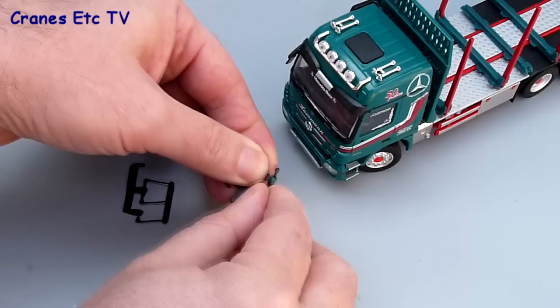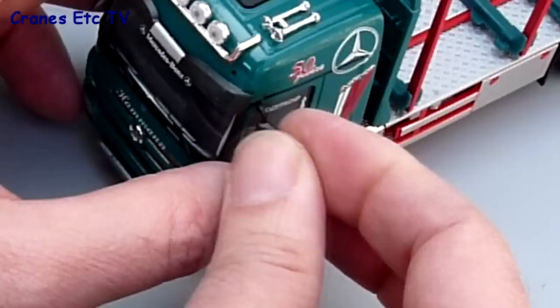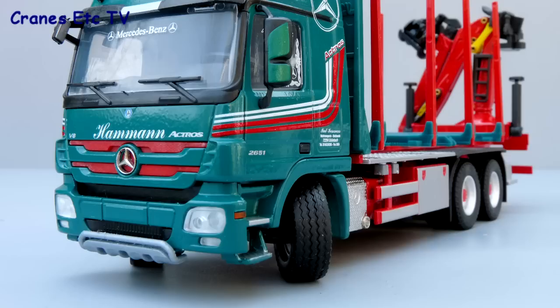The only assembly to do on the model is to fit the door mirrors and the roof aerials. The door mirrors you just break them off the little plastic moulding and then they slot quite easily into place. The roof aerials are a different kettle of fish and they are quite fiddly and difficult to fit.